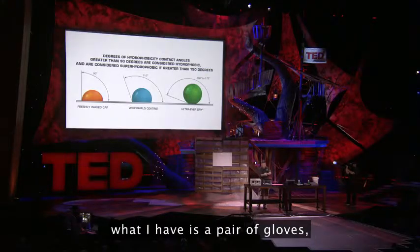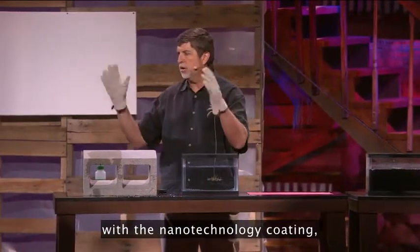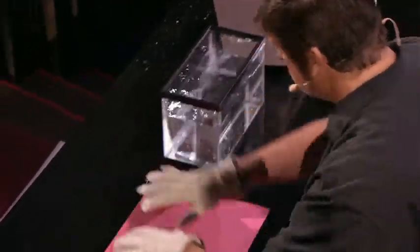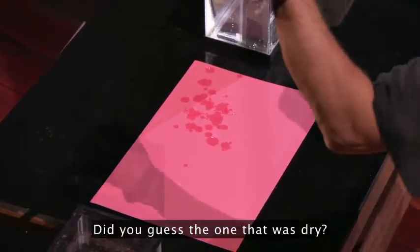As part of the demonstration, what I have is a pair of gloves, and we've coated one of the gloves with the nanotechnology coating. Let's see if you can tell which one — and I'll give you a hint. Did you guess the one that was dry?